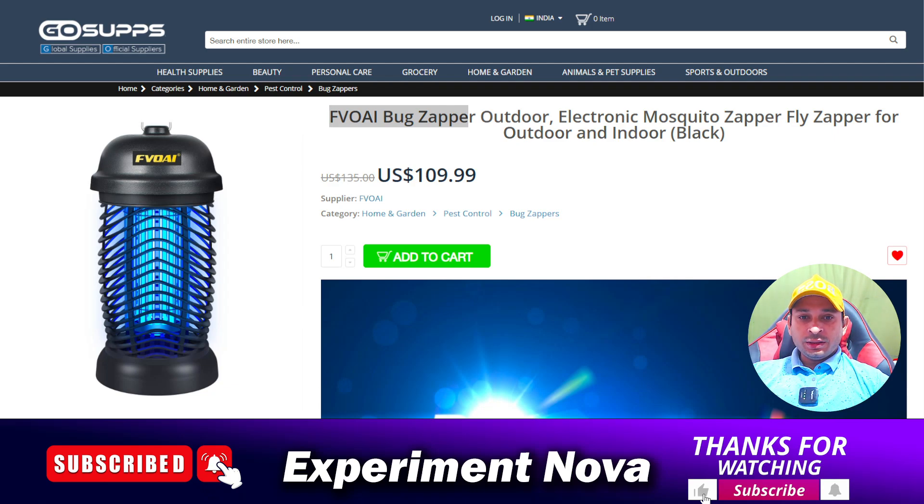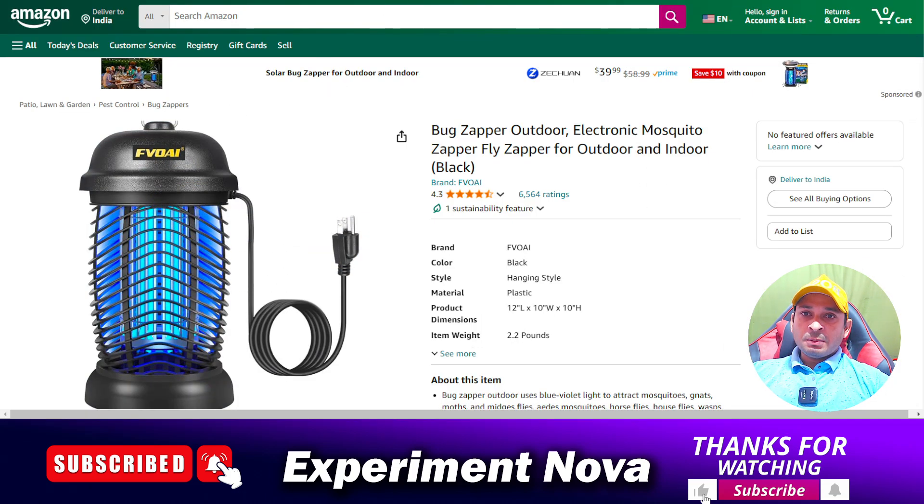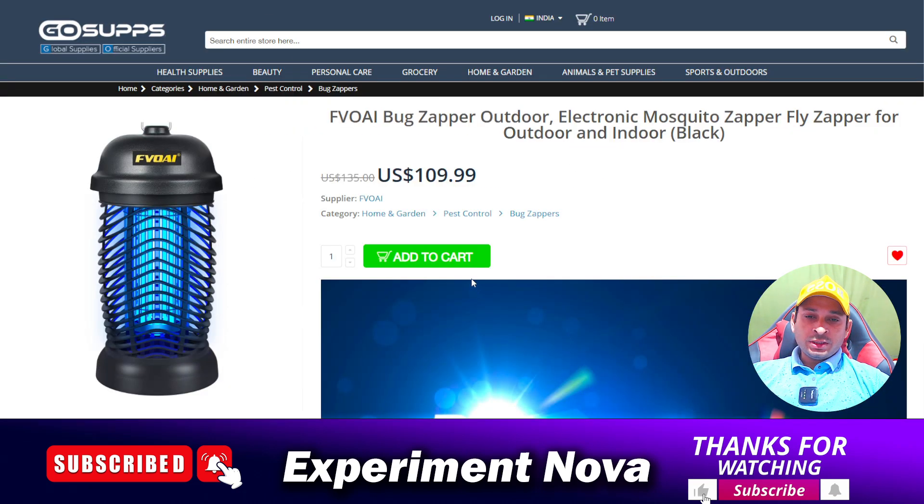Hello guys, welcome back to another video. Today we are going to review a product called the Fave Bug Zapper Outdoor Electric Mosquito Zapper. We'll discuss whether you should purchase this product, what problems you might face, and cover all the information related to it.